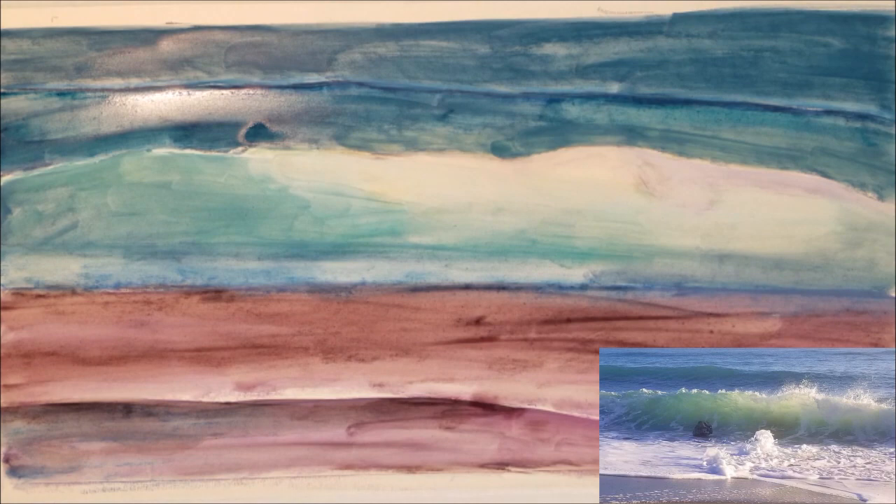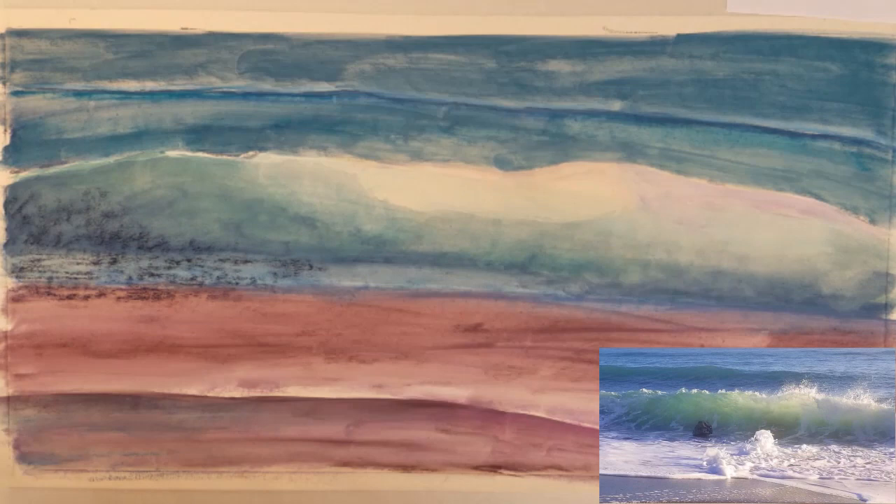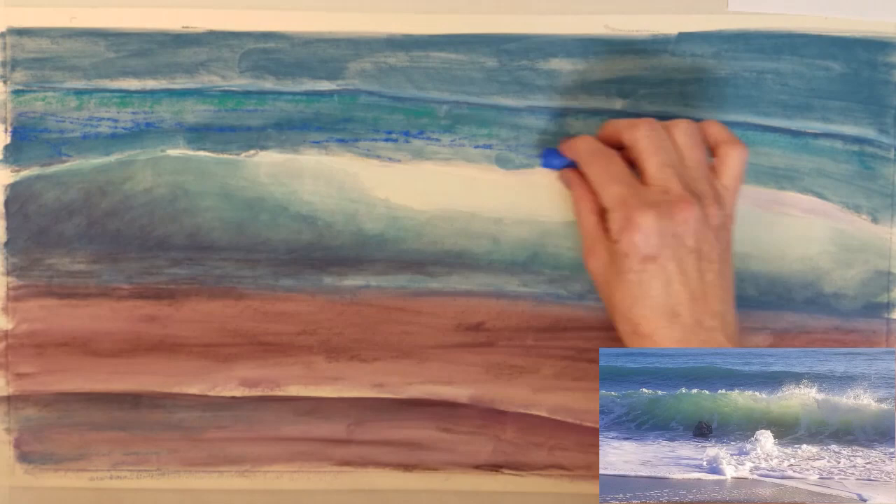It's much like a road map for me to follow as I continue to work on the waves. The alcohol dries very quickly in just a few minutes, and I can begin applying more pastel to start shaping the wave.